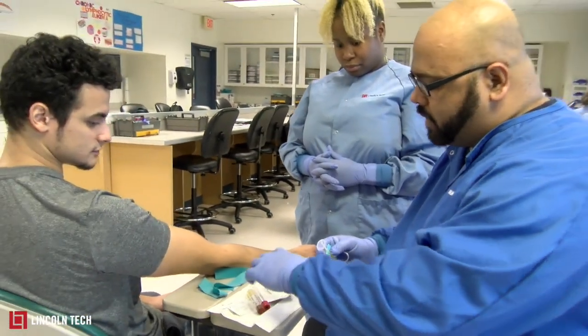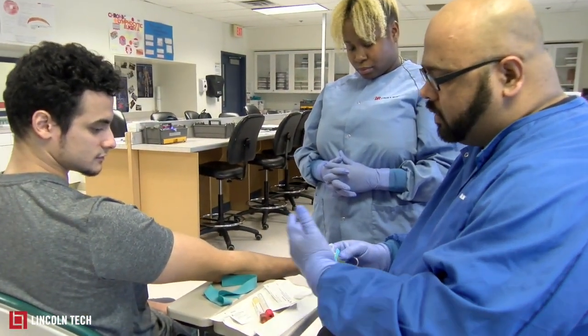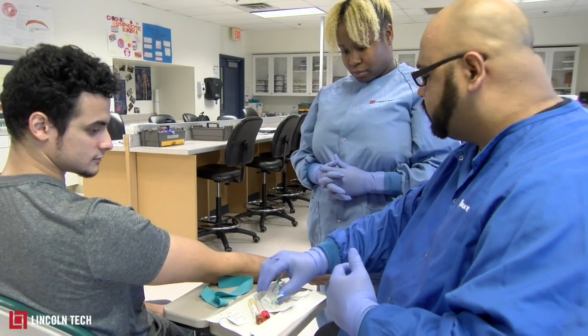We have our tubes, we have an alcohol pad, a band-aid, and we have the gauze pad to take care of the patient after we're done drawing blood.